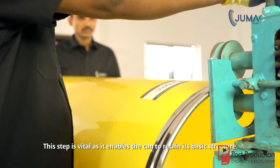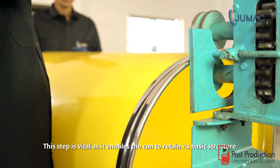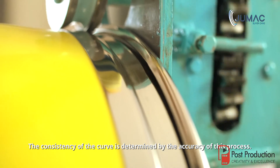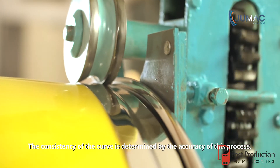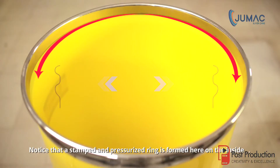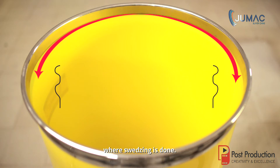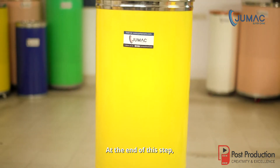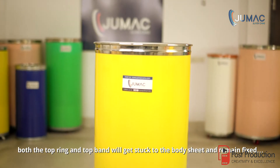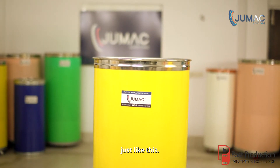This step is vital as it enables the can to retain its basic structure. The consistency of the curve is determined by the accuracy of this process. Notice that a stamped and pressurized ring is formed on the inside where squeezing is done — this confirms the process is done correctly. At the end of this step, both the top ring and the top band will get fixed to the body sheet and remain in place.